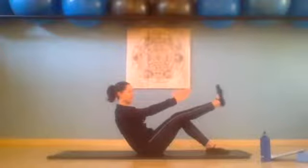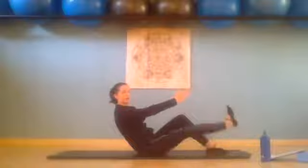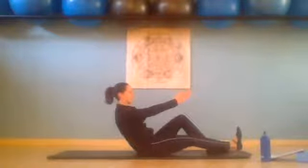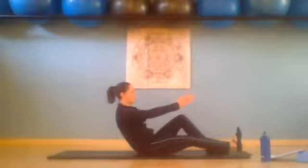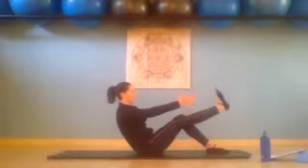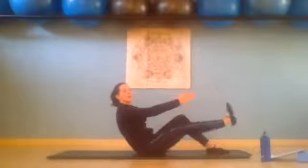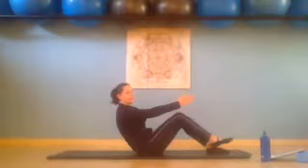Chest through the arms, abs are in, we flex that foot and we inhale lower it to hover, exhale reach it up. We lower to hover for two and reach it up. Down for three and reach it up. Down for four, reach it up. For five, lower for six, for seven, last one for eight — hold it. Then you can bend that leg and place it down.